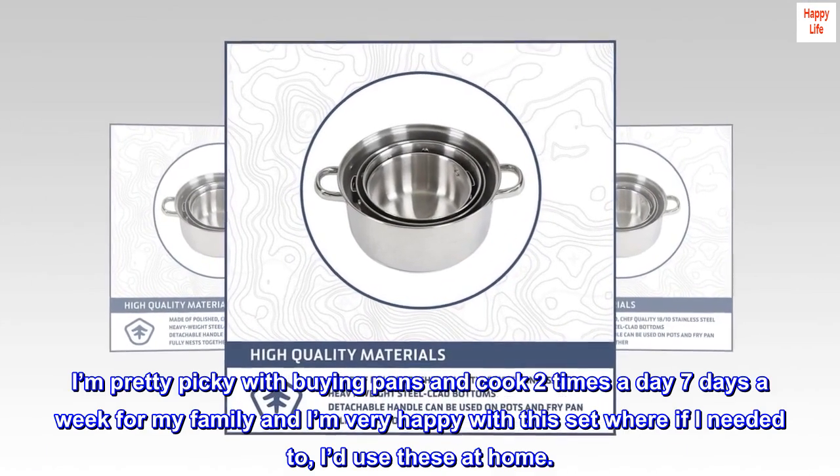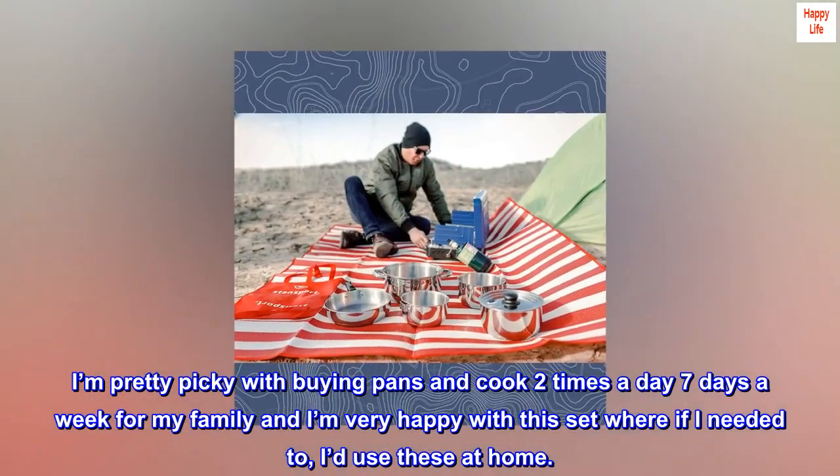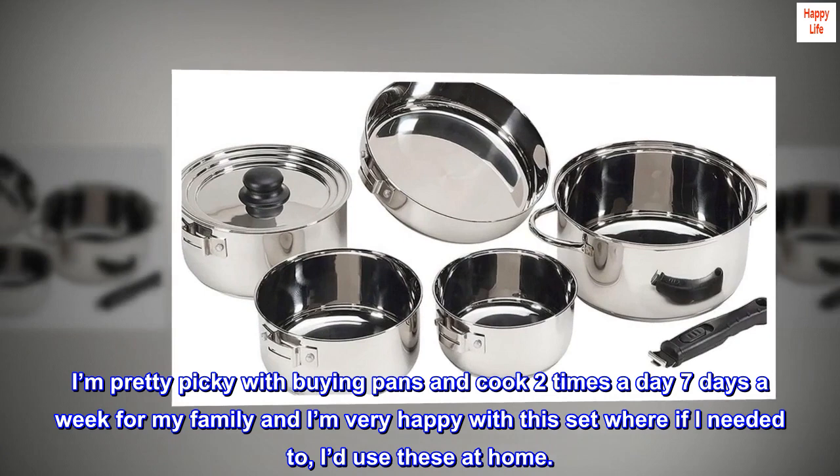I'm pretty picky with buying pans and cook two times a day, seven days a week for my family, and I'm very happy with this set. If I needed to, I'd use these at home.